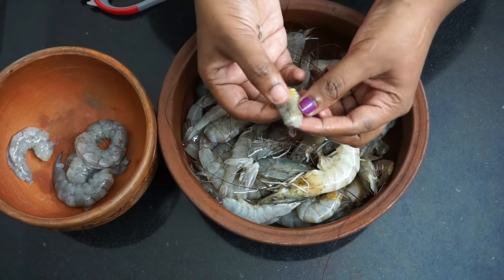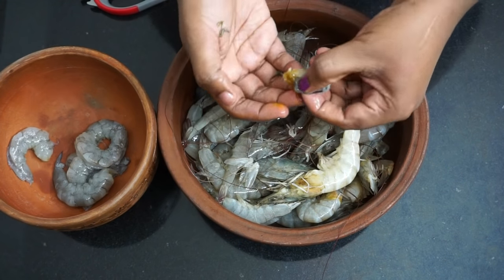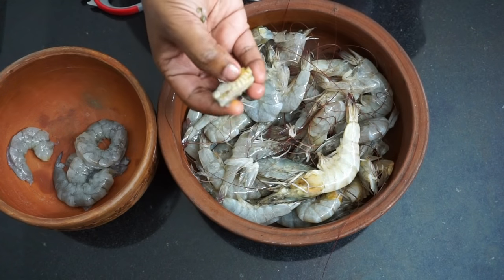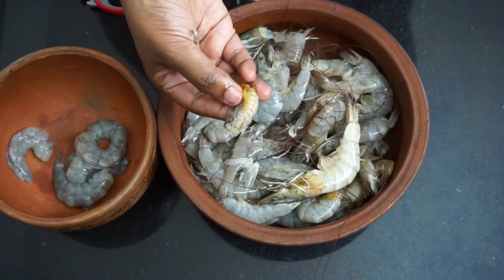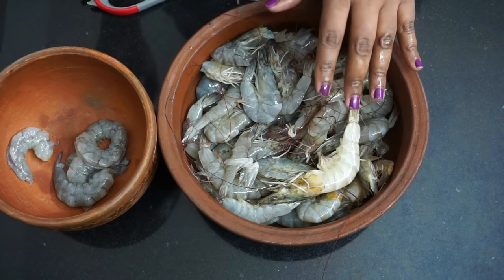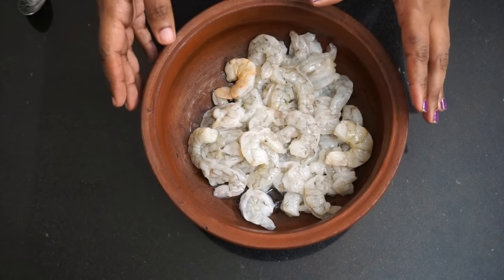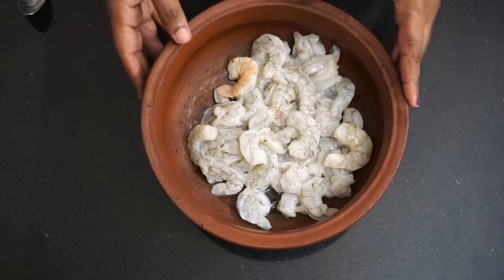In the refrigerator, you will be using this again. Next, add a little bit. I will do the pot now and take a break.